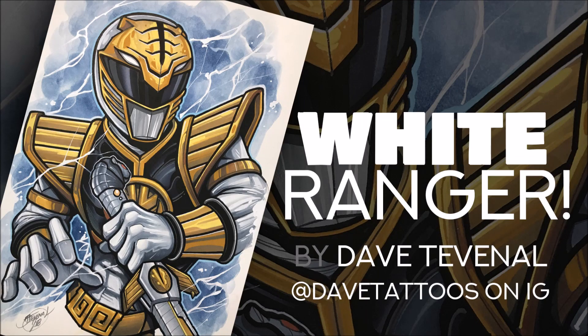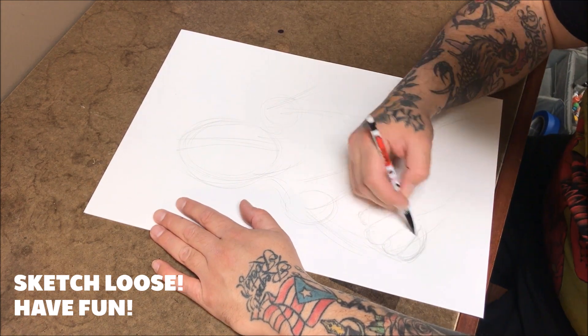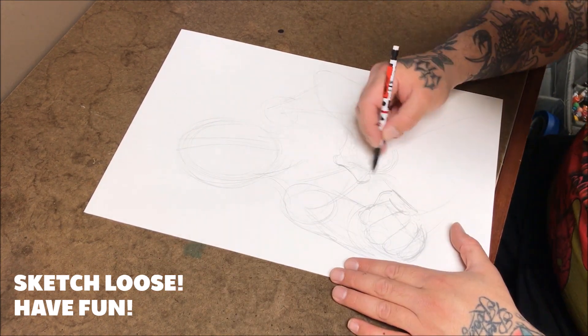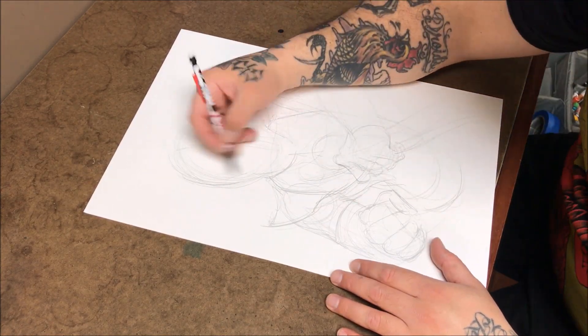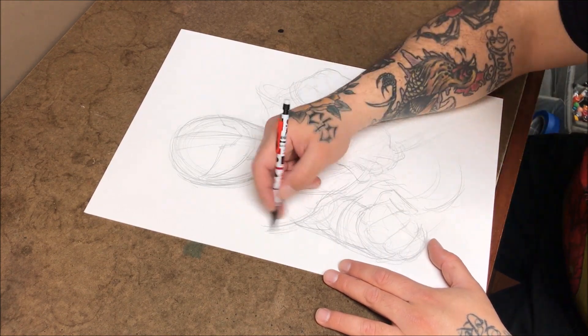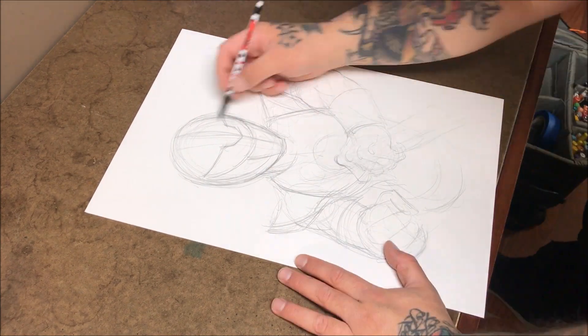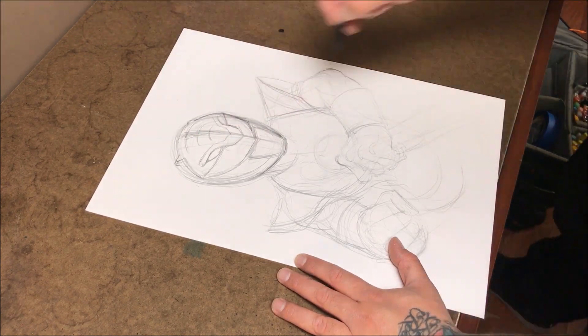Hey guys, today we are jumping into the third video where we will be working on the White Ranger, and I will be starting this piece off by using a 12 by 18 sheet of hot press watercolor paper. The specific brand I'm using is Fabriano. It is my favorite as of right now — it is super smooth and takes all the abuse you can throw at it with the multitude of mediums that we'll be using today.